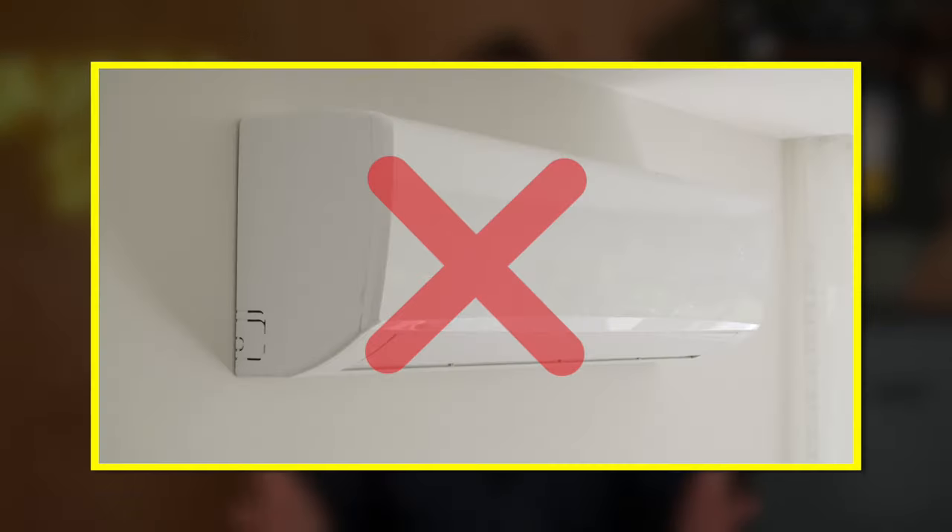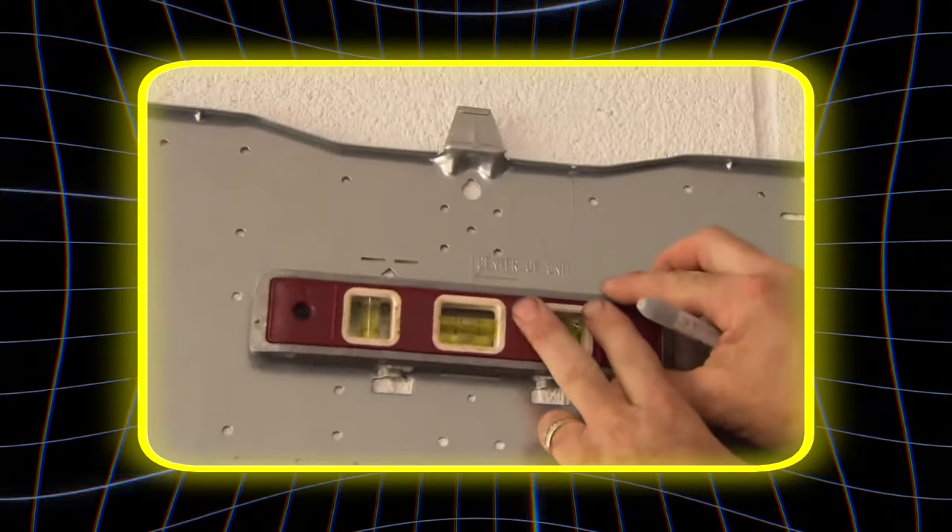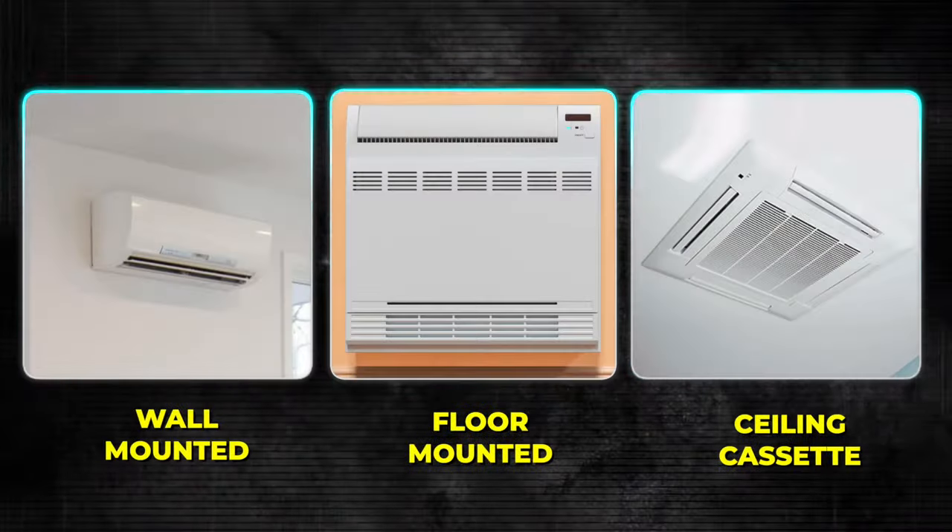The most common type of system for a home with no ductwork is a ductless mini split, and the reason is obvious — they work without ductwork. When you think of a ductless mini split, you are probably thinking of the traditional head units that mount on the wall, but there are actually a few different types of mini splits available, some of which don't involve a head unit on the wall, and some can actually be ducted systems as well.